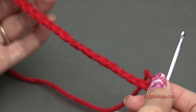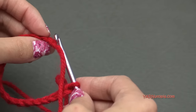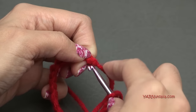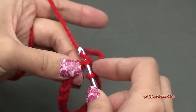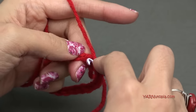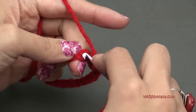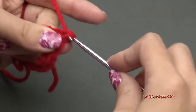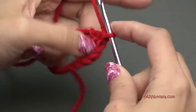Without twisting the chain, flip it over so the first chain gets to your hook, then go into the back ridge of that first chain and put a single crochet in there. Then single crochet into each chain, making sure not to twist the chain at all. We've made a continuous loop and will work single crochets in each chain around — there'll be 20 single crochets. I'll meet you up for round two.